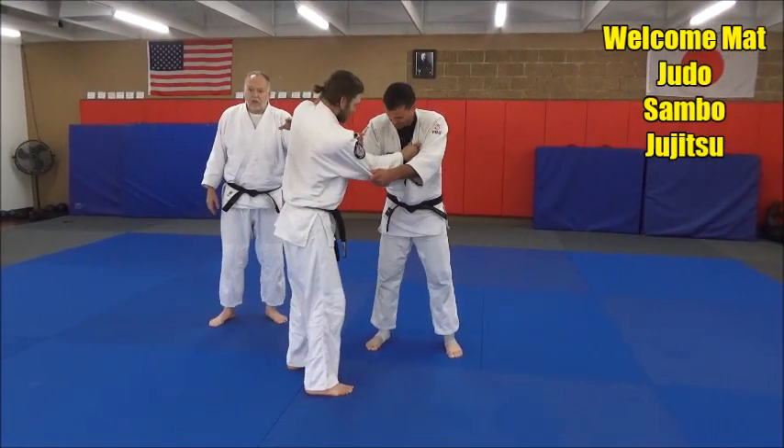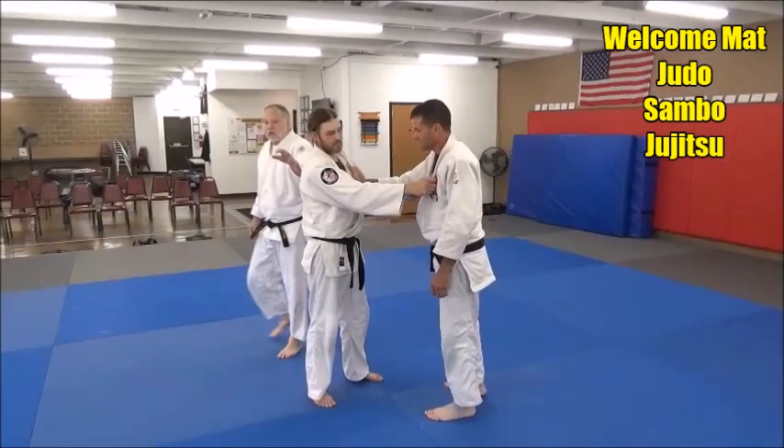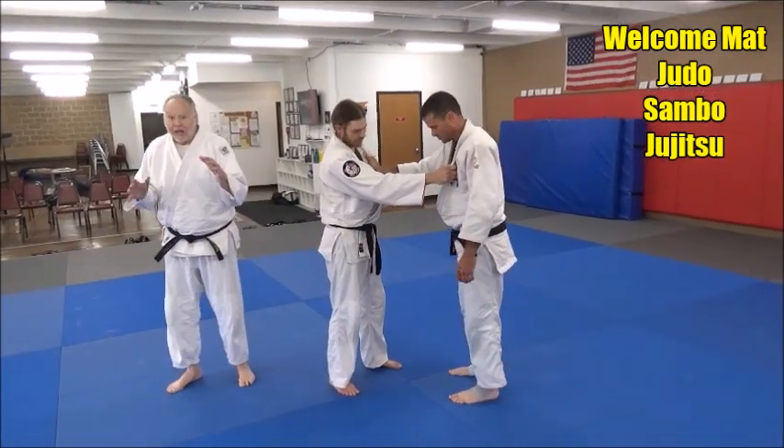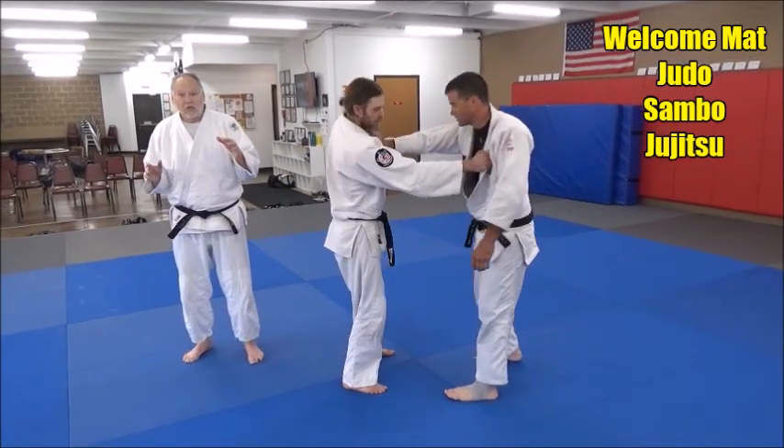Eric has no intention of throwing Josh, but he has every intention of getting the arm. We're going to look at a fake Tomoanagi — Yoko Tomoanagi, or Sian, or Skippian Tomoanagi — into Jujigitame.